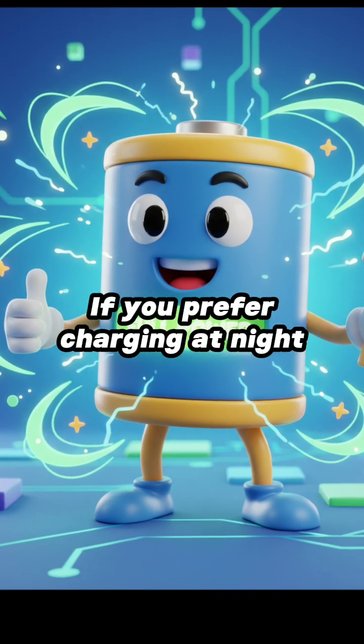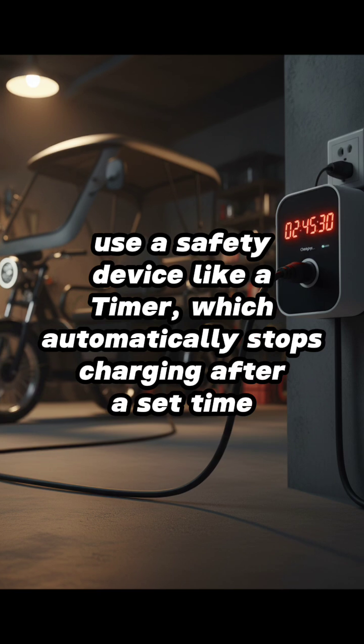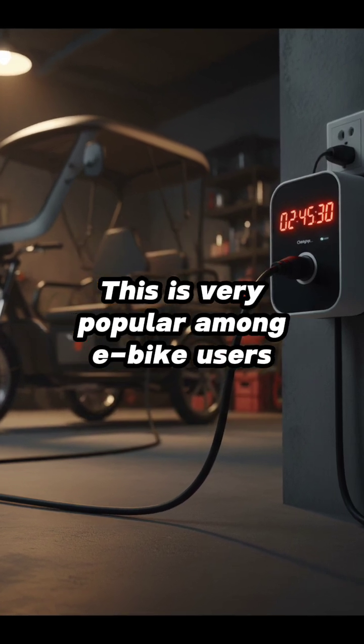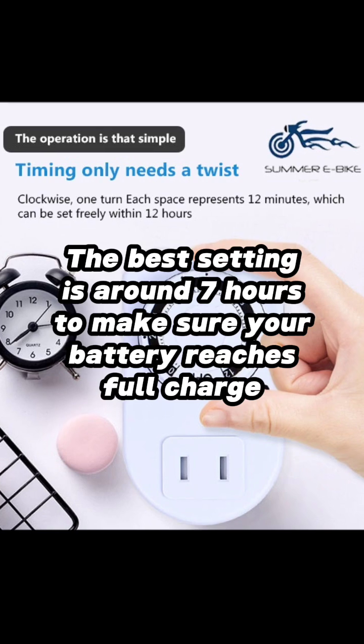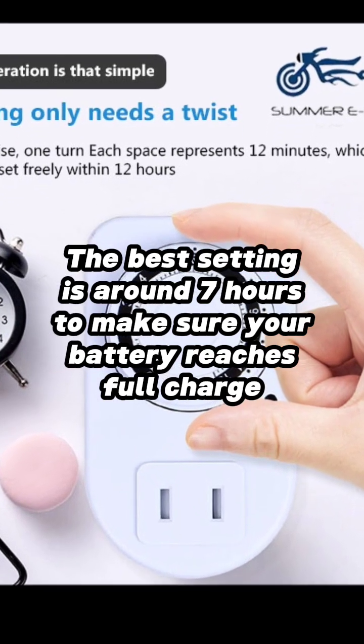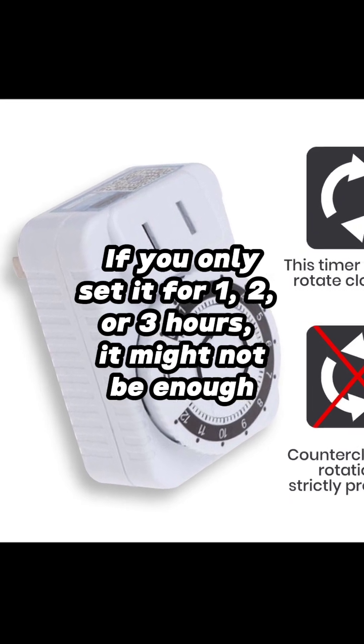If you prefer charging at night, use a safety device like a timer, which automatically stops charging after a set time. This is very popular among e-bike users. The best setting is around 7 hours to make sure your battery reaches full charge. If you only set it for 1, 2, or 3 hours, it might not be enough.